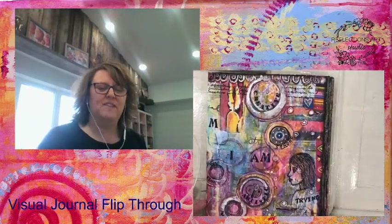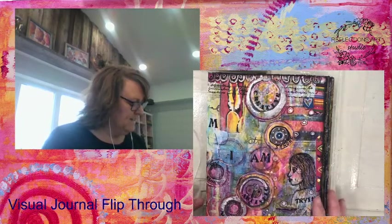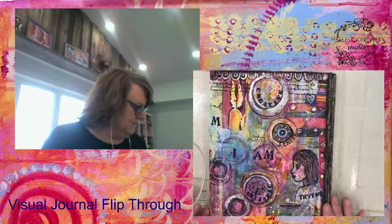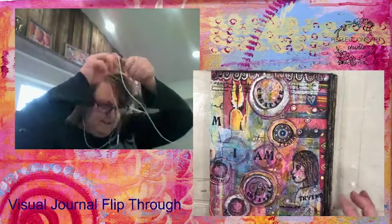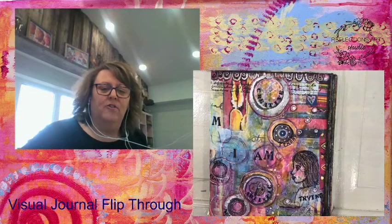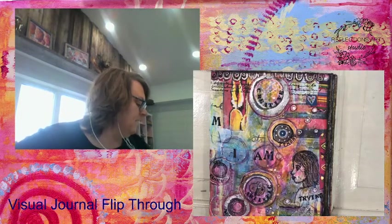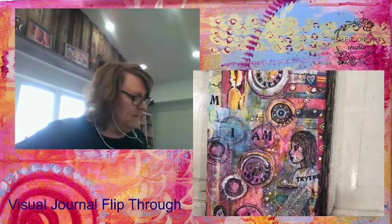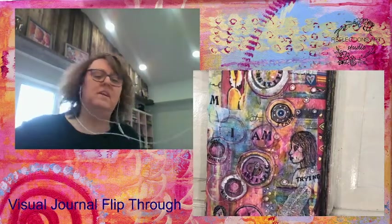Every time I journal, I find that every journal is very different from the next. And I've learned some new art techniques because of lockdown. I've been able to take some online classes myself and I will show you what I've learned, and maybe you will get a hold of me and I can teach you what I've learned.